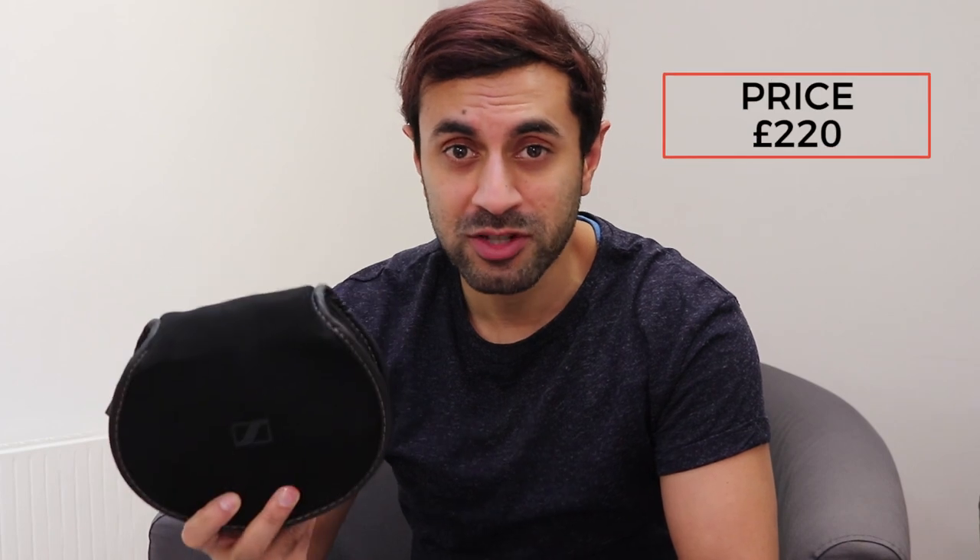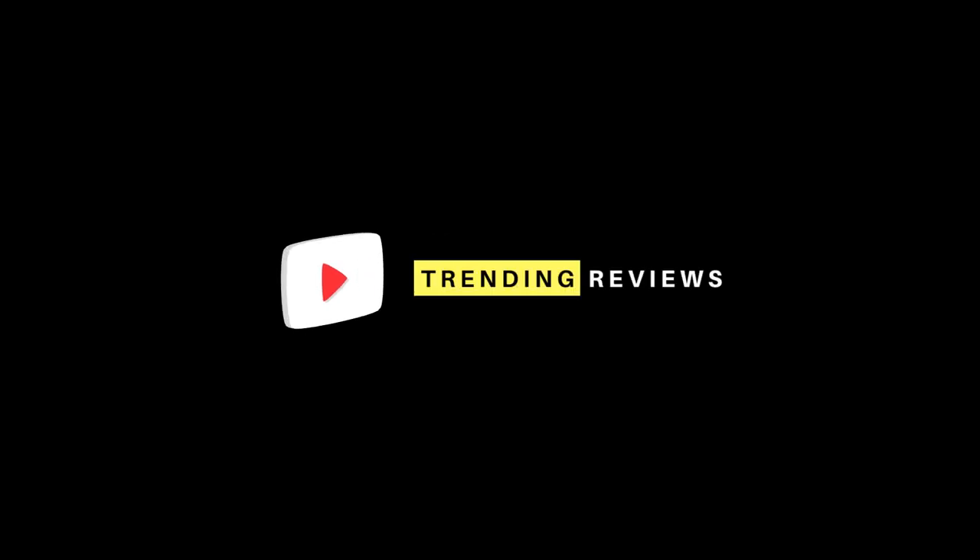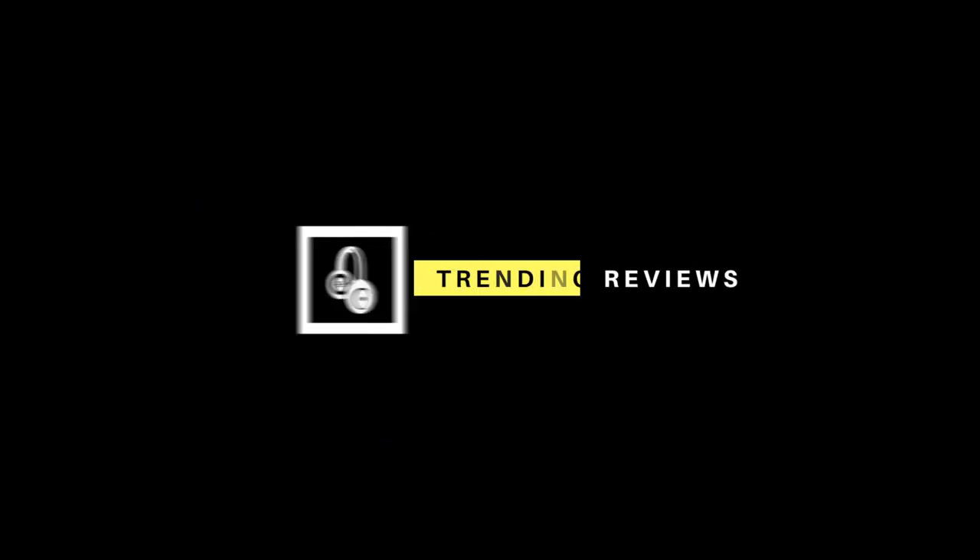Hey guys, welcome to Trending Reviews. Today I'm going to be looking at the Sennheiser Momentum 2 headphones. These are the Bluetooth on-ear headphones, they cost around 220 pounds, and I'm going to be covering the design, the build quality, the buttons and ports, the sound quality, and how to pair it with your phone or laptop.